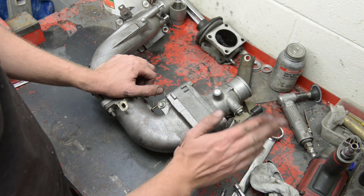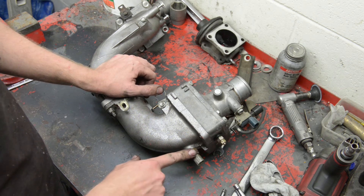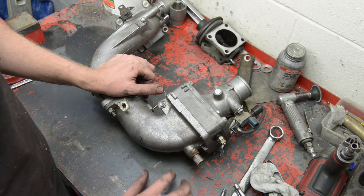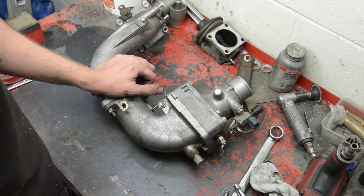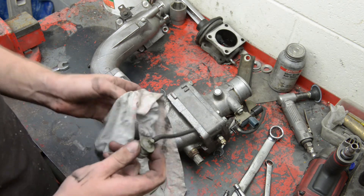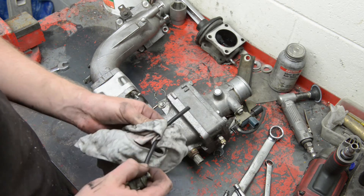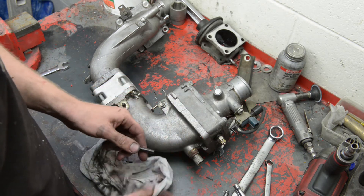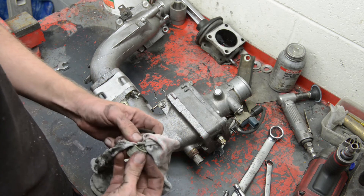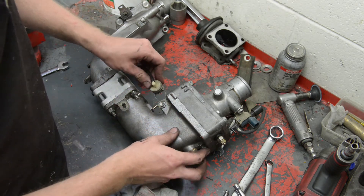We'll leave the EGR sensors off, but this one we need. The rest we'll try and get away without installing, because all the other ones are for the EGR system — we'll see if we can get away with it. I'll just clean this up because we have to put this on, otherwise we'll get boost leaking everywhere.